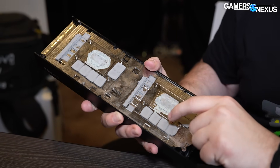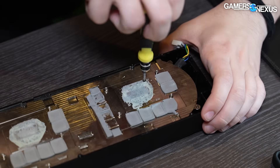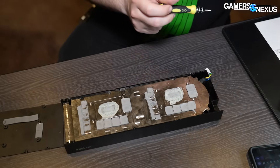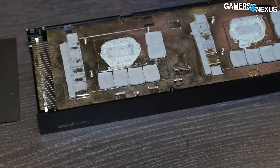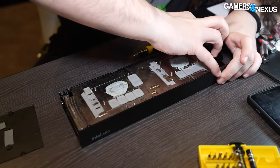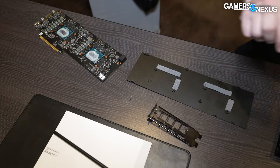It looks like there's a couple screws scattered around here near the memory modules, and then we'll shift our focus back to the PCB after I get the shroud off if I can. These I'm assuming are just going into either the fan or the shroud — those definitely go into the shroud. For later in the show, we are actually taking apart another one of these cards but it's going to be a single GPU model, so it'll look a lot different. Oh, I found another one that was lost — we'll put that over there in case they need it later.